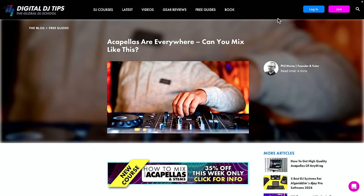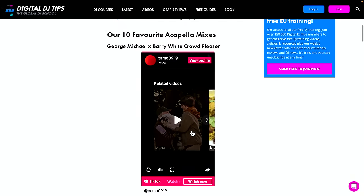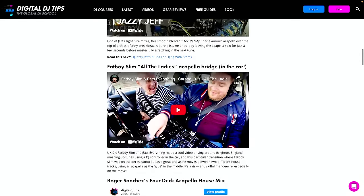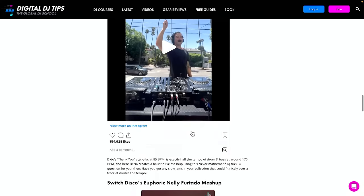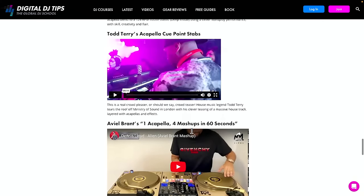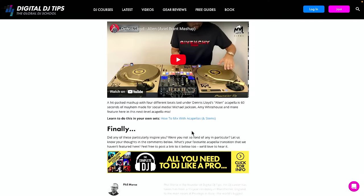The big change in 2024 is that anyone can get their hands on acapellas. We just put a post on the Digital DJ Tips website called 'Acapellas Are Everywhere, Can You Mix Like This?' — we've got our 10 favourite acapella mixes ever, all in one place, by some of the biggest names in DJing. Go and have a listen and see why we're so excited about this.